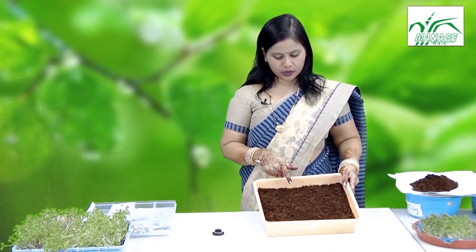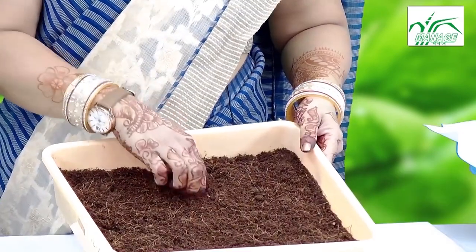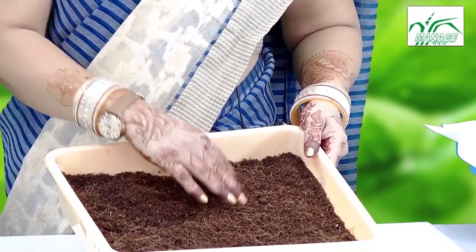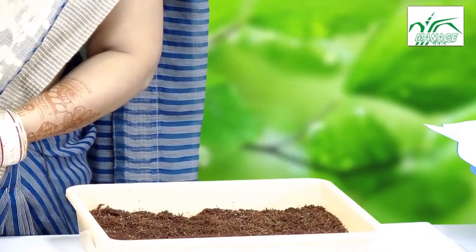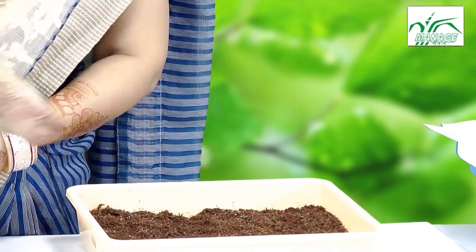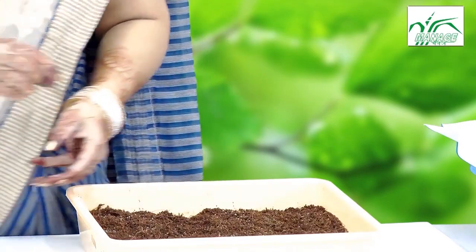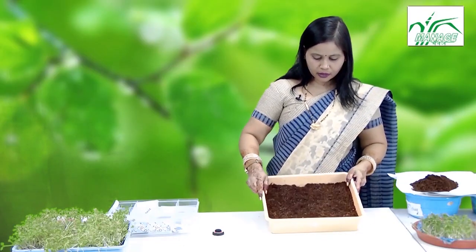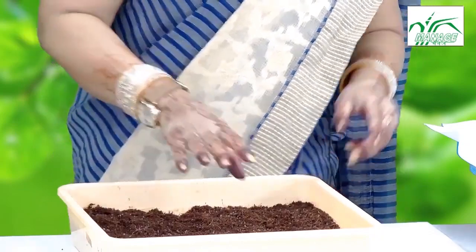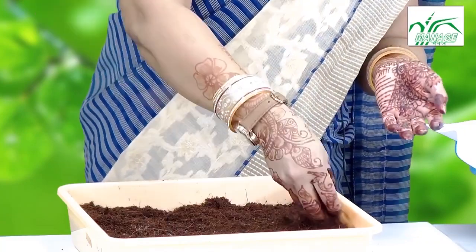This is our second media — coco peat. Coco peat is now readily available in online stores. We are going to see how to grow microgreens using coco peat media; there is no mixing with any other thing. After spreading the seeds all over the surface, we again cover them thinly with the remaining coco peat.